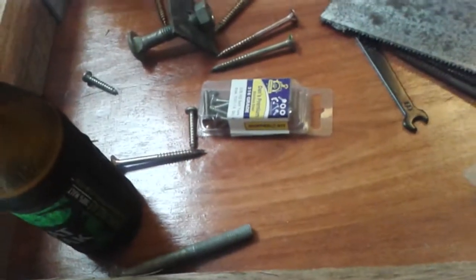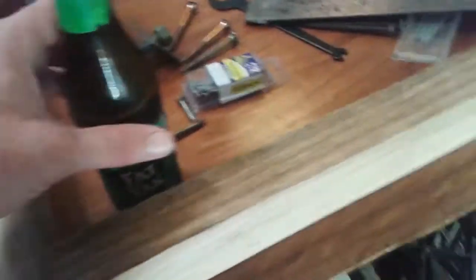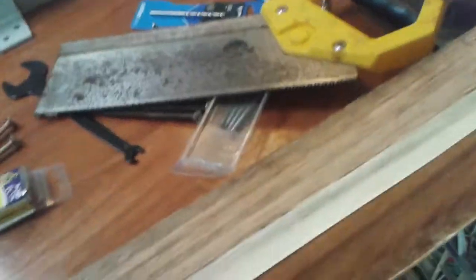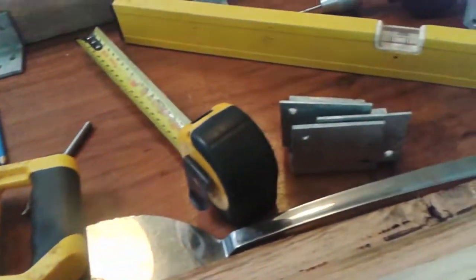I'm probably going to put the outside brackets on first and make sure it's all square before getting too excited with the legs. I might also flame this bit down and see if I can get the finish right for a good match. Anyway, that's a quick update for Sunday morning — a bit long-winded I know, but I hope everyone's had a nice weekend. Talk to you soon, bye!